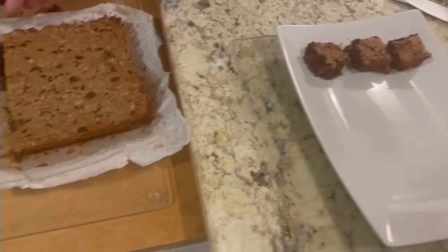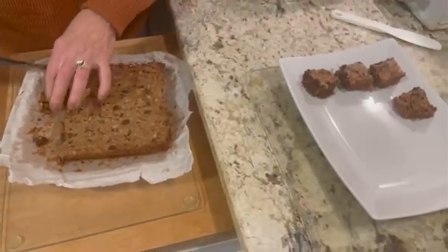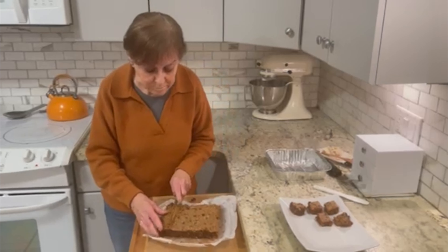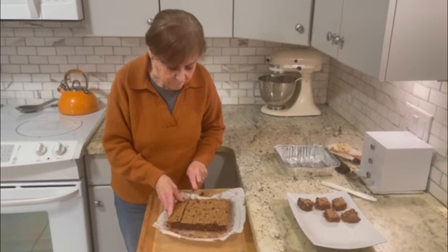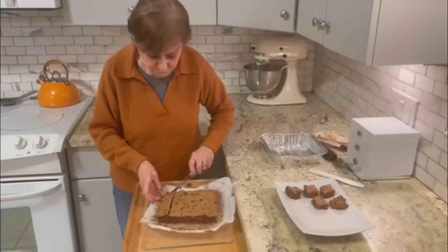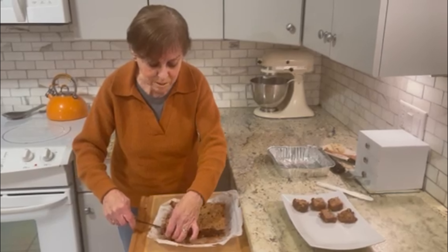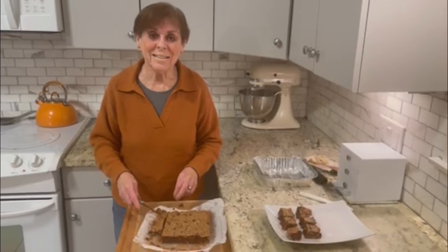I'm sure if you have a gathering and want to bring this to a party, it will be looked upon most favorably. The biscottis are also another easy treat — I recommend you try both of them. I look forward to coming back again real soon to show you more easy recipes. If you have any questions, feel free to contact me at WCAT — I would be glad to try something that you would like me to do on the show. Have a wonderful day. Enjoy the gourmet brownies and the beautiful biscottis. See you next time.